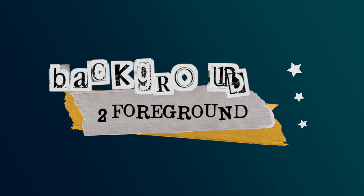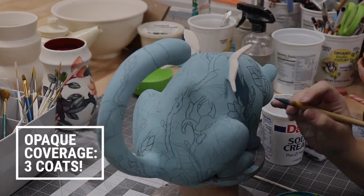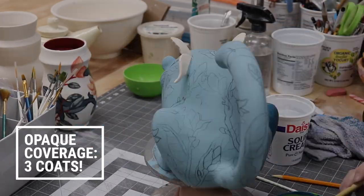Painting from the background to the foreground — I always paint the background first, and then work my way towards the front.